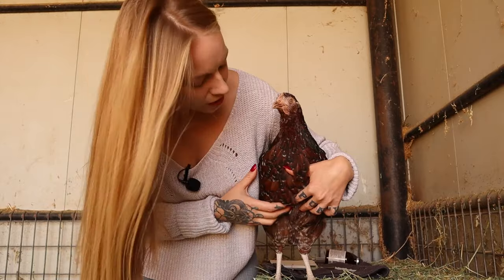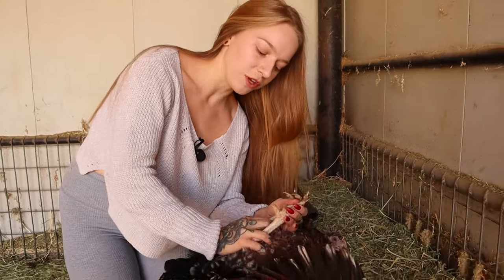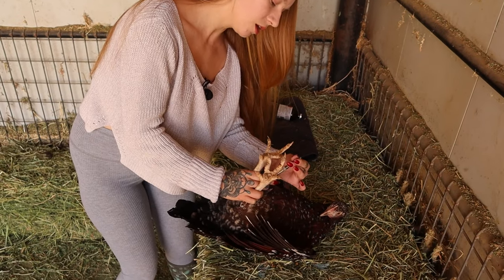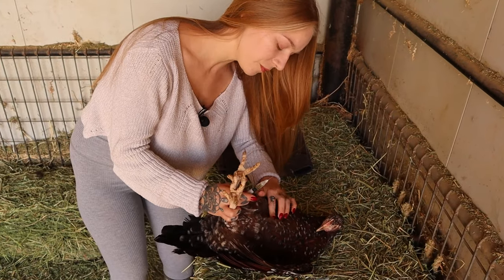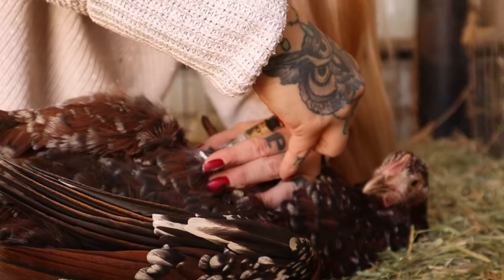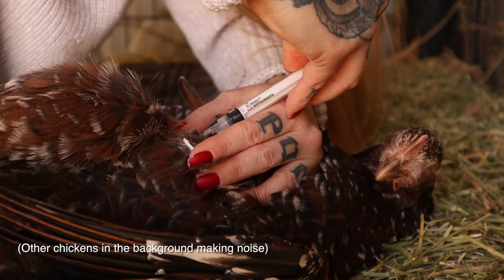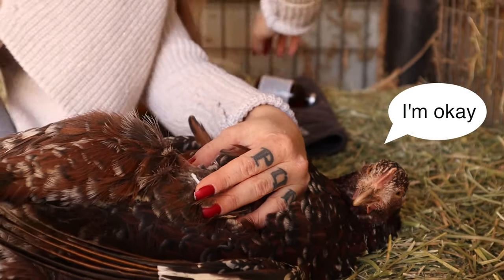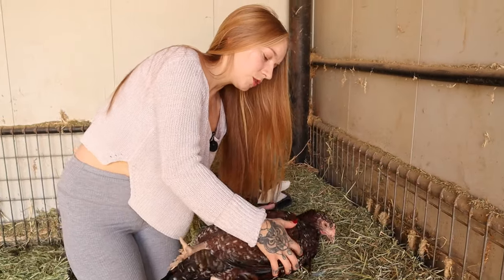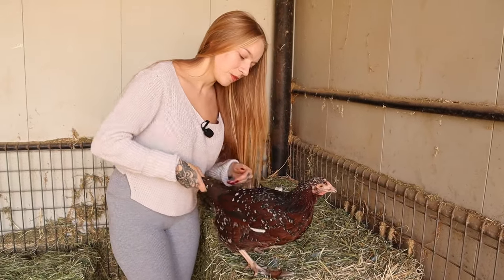If the chicken is mellow and easy, you can just go ahead and give her the shot like this. But if they're not, I'll show you how you can do it — grab them by both of their feet with your hands right here. It looks worse than it is. She's just laying on her back and you've got her like that. Take the lid off, always be careful, and stick the needle into the breast tissue.